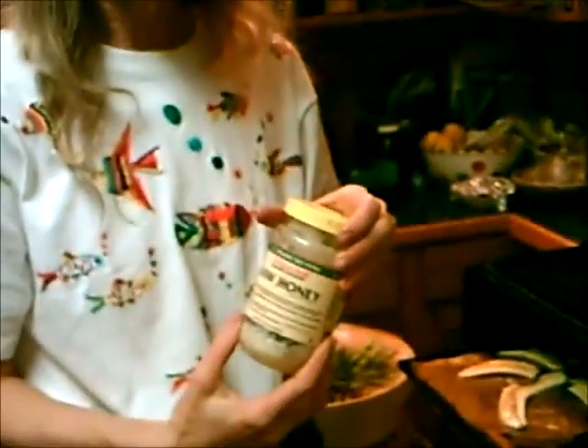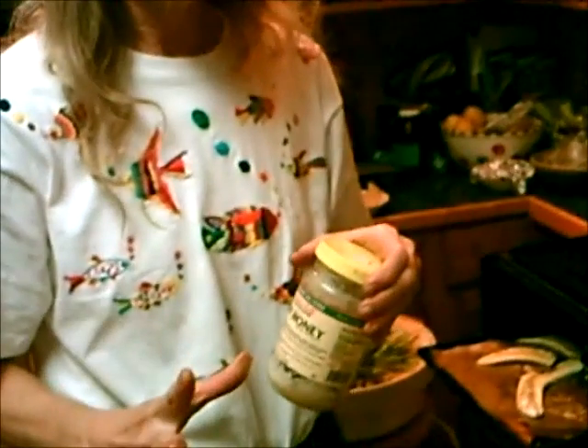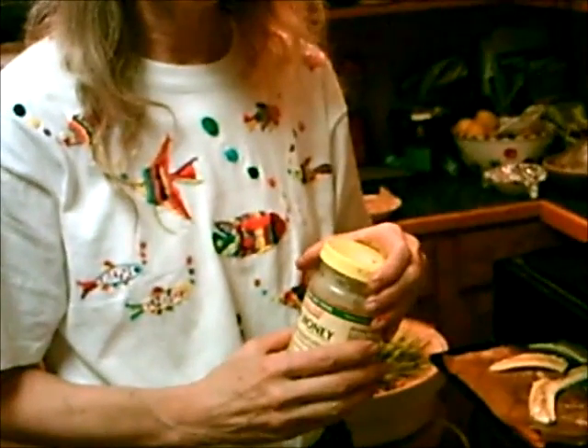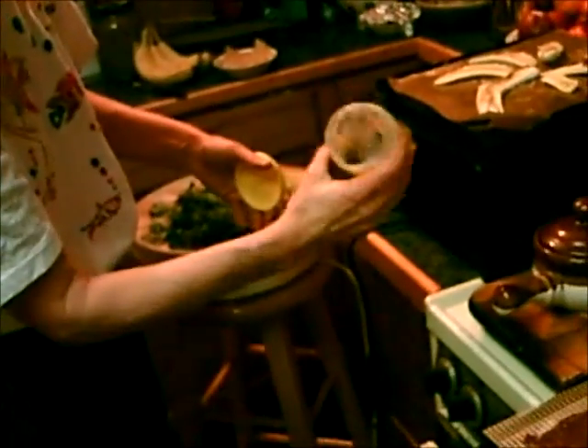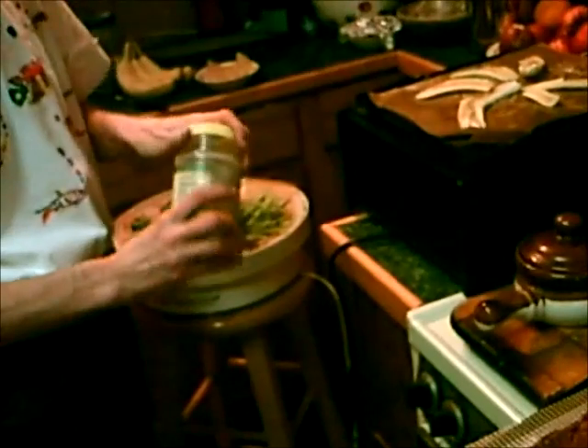A few other things you can do: you can melt raw honey in your dehydrator, and it won't lose its enzymes because you're keeping it under 105 degrees. Also, I've got some cacao nibs ground up, coconut oil, and cocoa butter. You just put the whole thing in there — usually in a bowl — and in about one hour it'll melt. It's great.